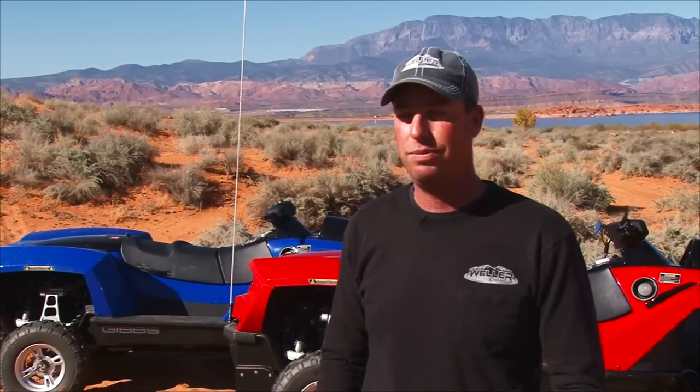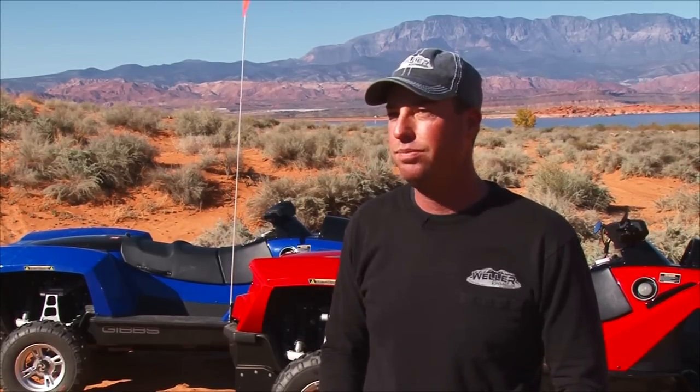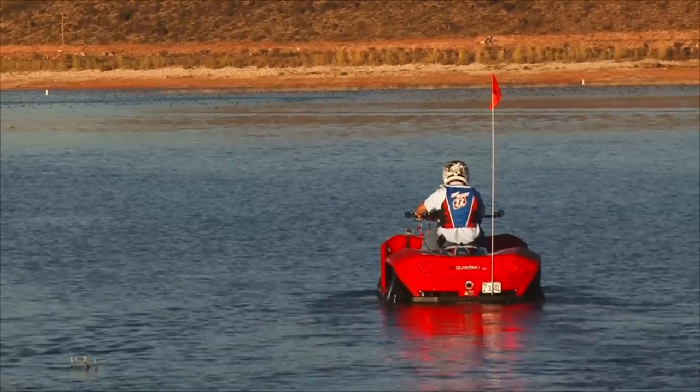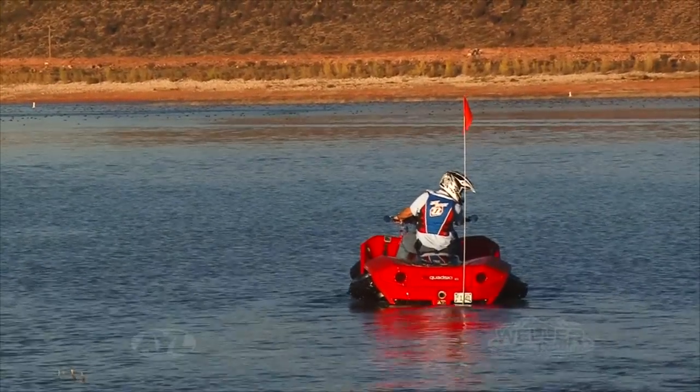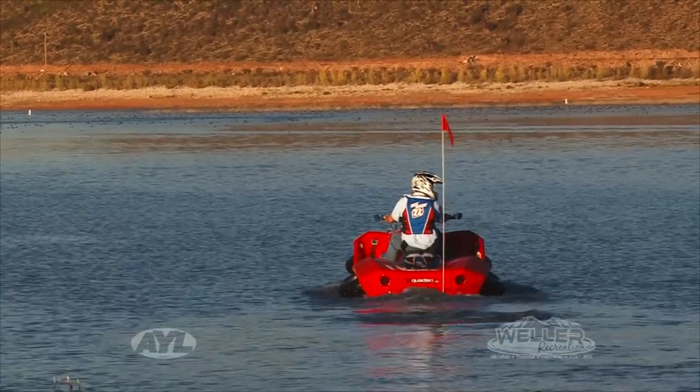It's a great feeling coming down the boat ramp and you just pull right into the water, wheels fold up and you take off with all the other personal watercraft. Then on the way back in to shore, you drop the wheels down, rear tires engage, jet pump pushing you up the boat ramp, and it's just nice and smooth.